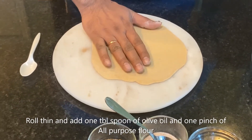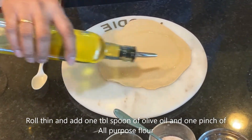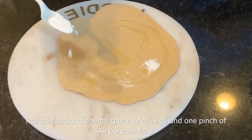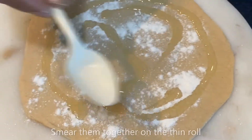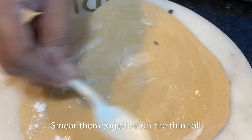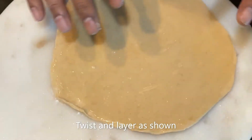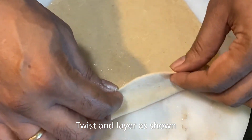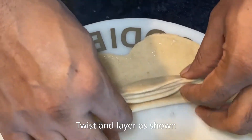Now I have rolled the dough into a thin round shape. We need some oil and I am putting some all-purpose flour on it. I'm done smearing the oil evenly over the thin surface of the dough — this is an important step. I am going to twist it to make it more layered.